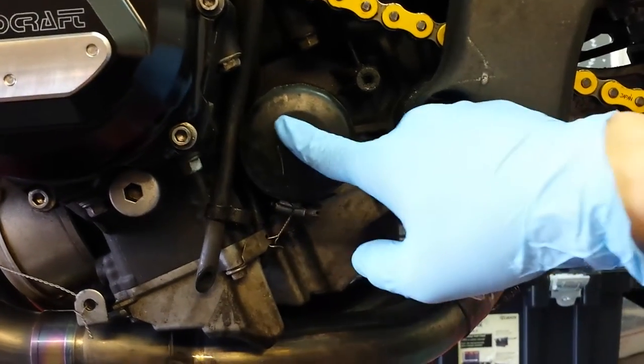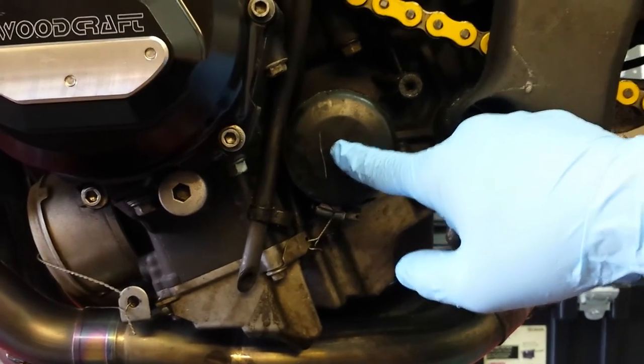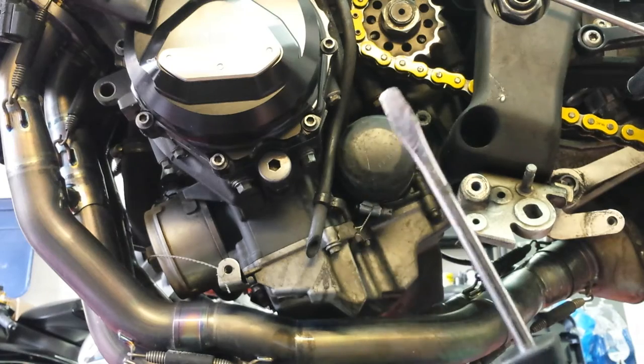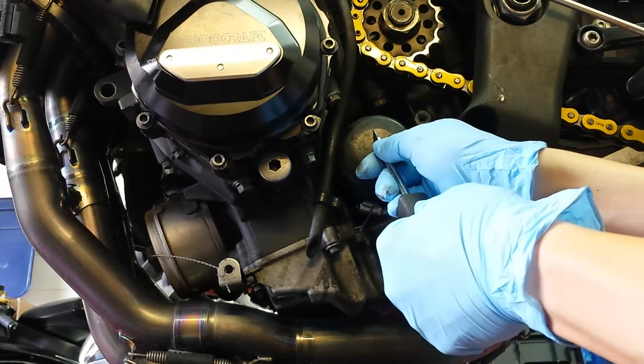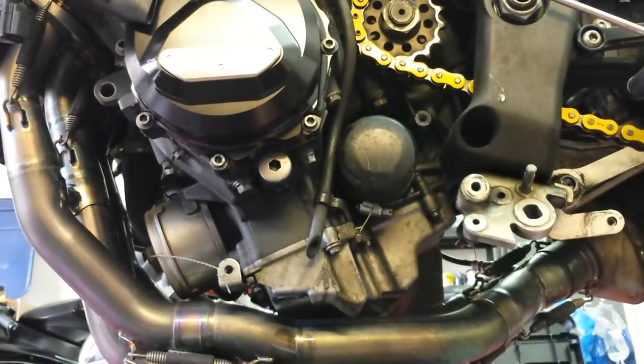I don't change oil filters every time I change oil — I change every third oil change. The reason is you don't really have to change that often, and having the filter on through more than one oil change actually helps with filtration, or so I've been told. As you can see, there's already a line on the filter from a previous oil change. I'm gonna add another line today using a screwdriver and a sharpener to carve a mark, so I know I've done two oil changes on this filter.